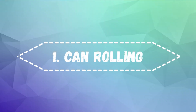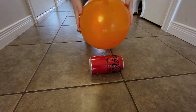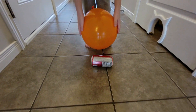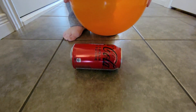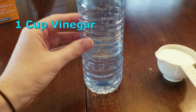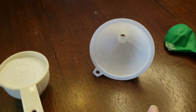Number one: can rolling. Take a balloon and charge it on your head. Place a can on the floor and try to roll it using only the balloon.